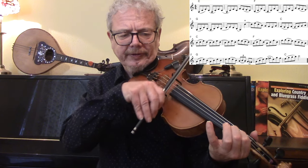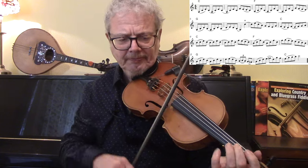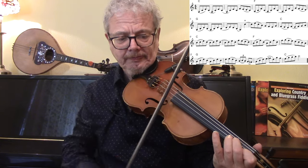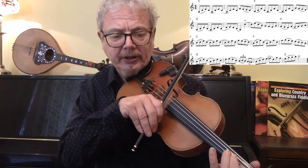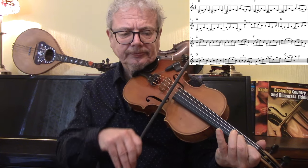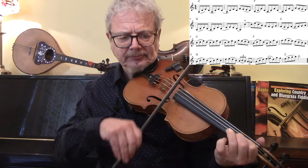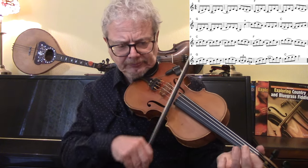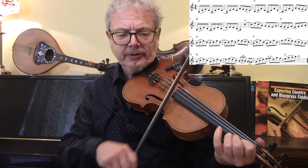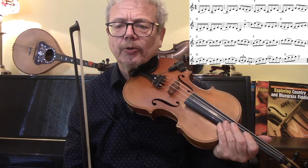Now this is a pattern that I love: open, put your second and first on and keep them both on, then just lift your second off halfway through but keep your first on. For that bit: open, 2, 1, 2, 3 — that's how I do that. You've got one little triplet there.